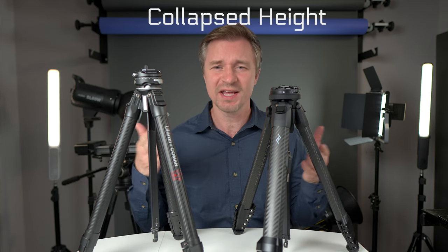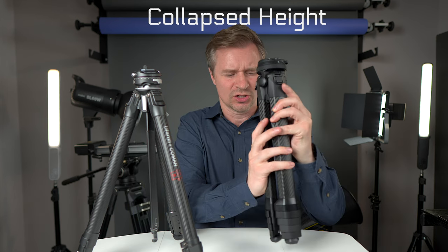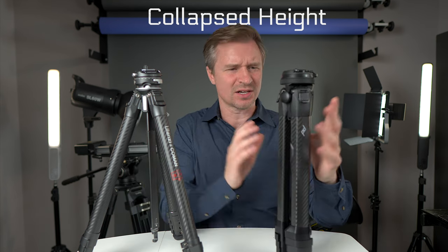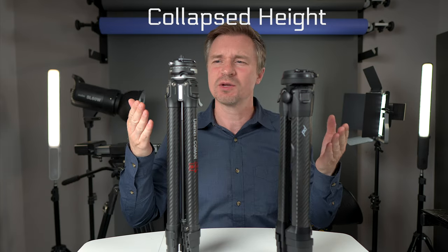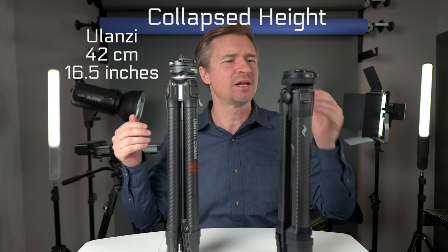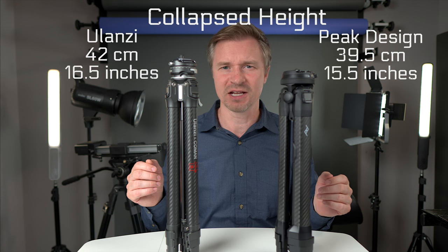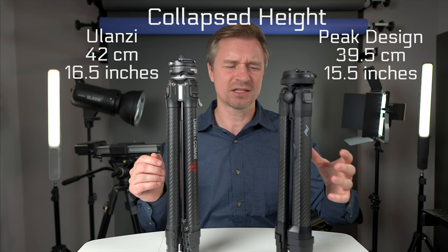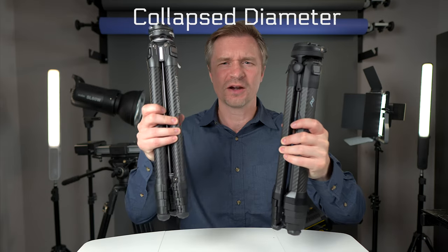Starting with heights: fully collapsed, the Peak Design is a little shorter. The Ulanzi is about 42 centimeters and the Peak Design is 39.5 centimeters. But the Peak Design does have a little more girth compared to the Ulanzi. The Ulanzi is a little bit easier to pick up in one hand when you have small hands.